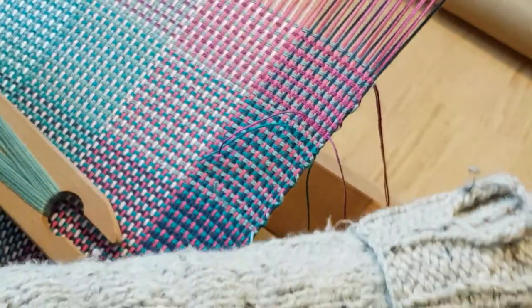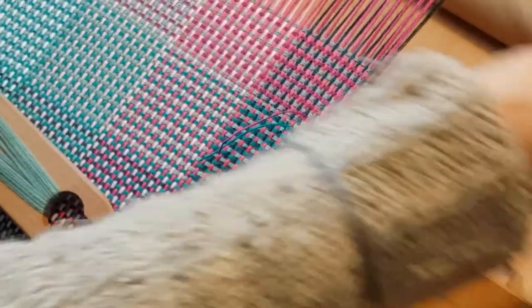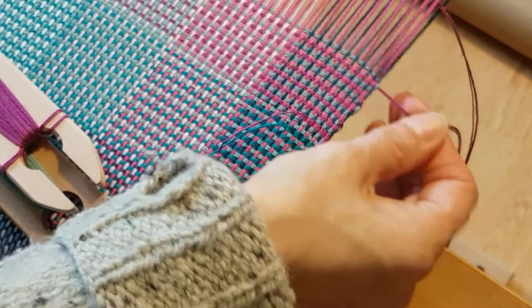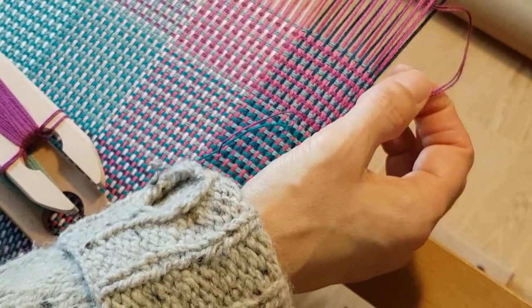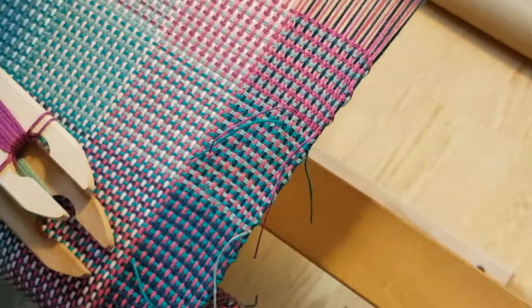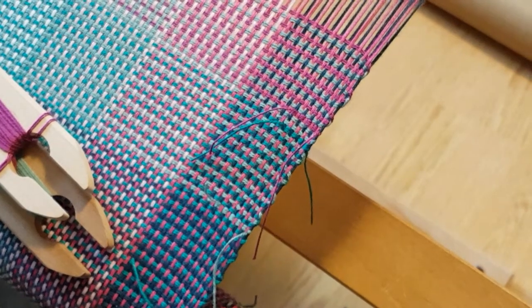I give it a little tug — sometimes when I do the previous color it pulls in a bit, so I just give it a little tug out and it fixes things up. And there we go, that's how you do your two shuttles for your log cabin tea towels.